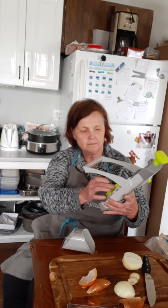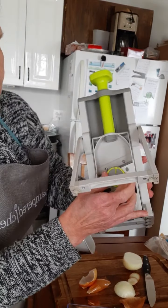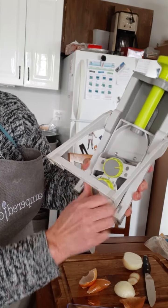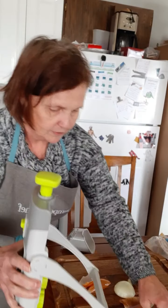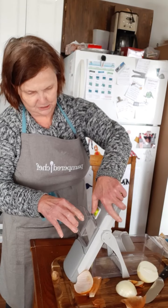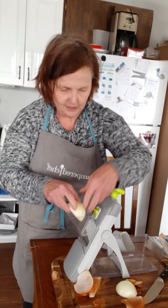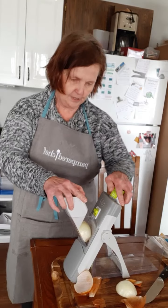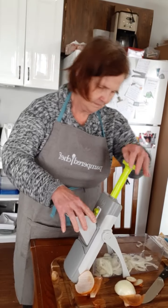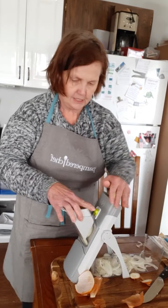Now I'm going to set up the rapid prep mandolin. I simply have to pull the bottom open. I'm going to check on the back that I'm doing a simple slice, and set it to the appropriate thickness — about two for the onions and maybe three for the peppers. I'm going to slide this over top of the container and attach the feed chute. I'm going to put the onion in, push down, release, lift up the handle. And there's the first batch of sliced onion, the second batch coming through.